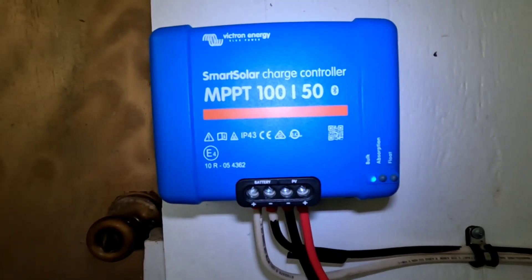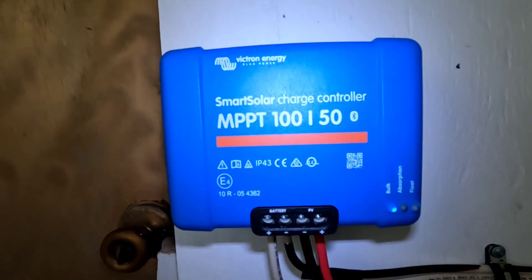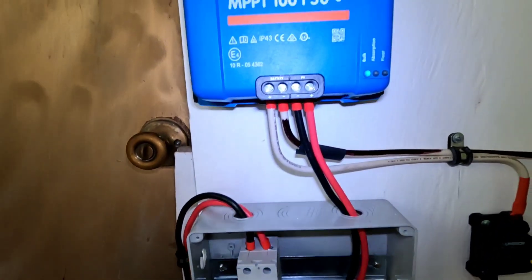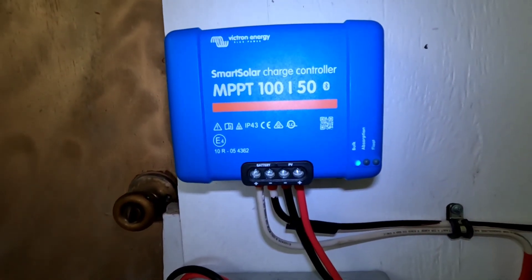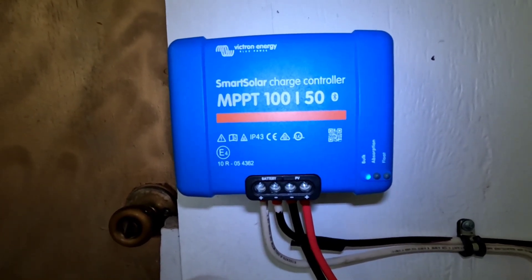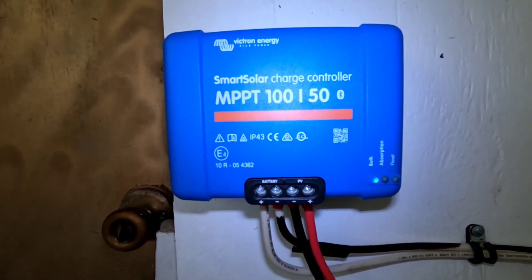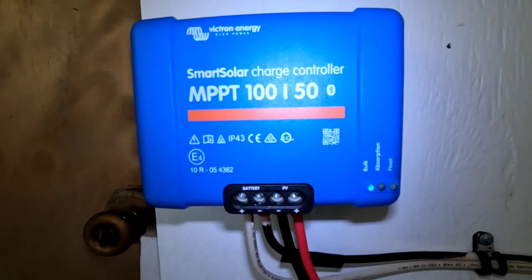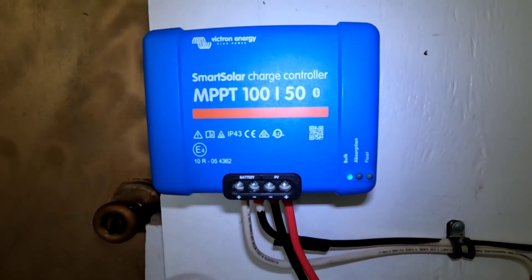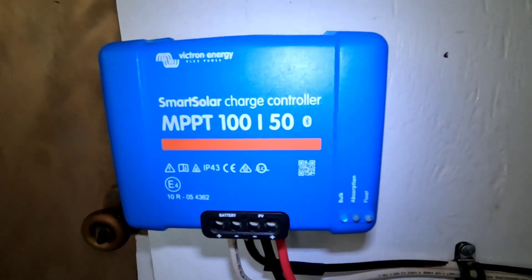I dropped it in, updated the app, flipped on the solar panels after getting everything hooked up, and I saw the same exact voltage coming through this as was going through the EP Ever - about 12 to 13 volts, 0 amps coming in. My heart sank on that and I was frustrated and confused.